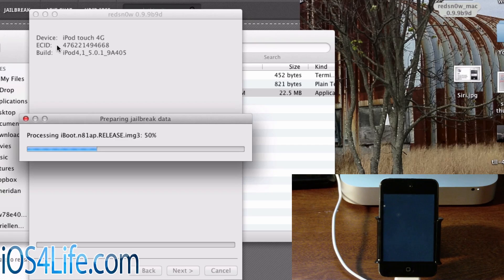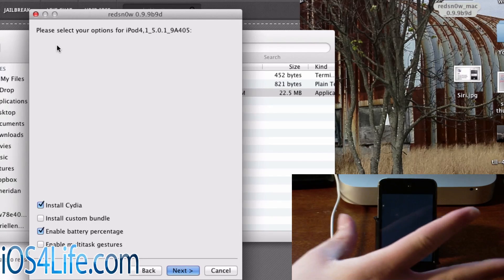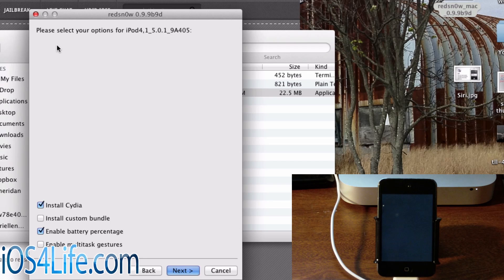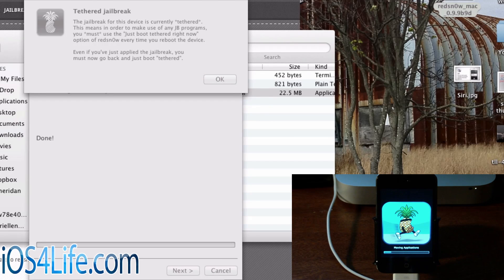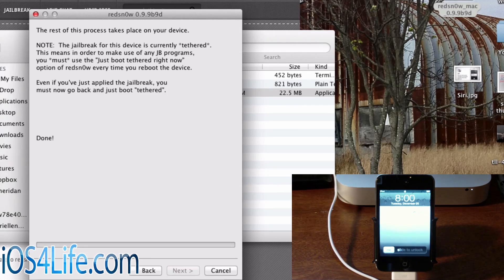I'll speed it up for this part of the video. Right here we're going to have: install Cydia, install custom bundle, enable battery percentage, and enable multitasking gestures. Multitasking gestures are when you use four fingers to zoom out or swipe between apps — it was released in iOS 5 for iPad devices. I'm going to go ahead and enable battery percentage and install Cydia. From here, just click Next.